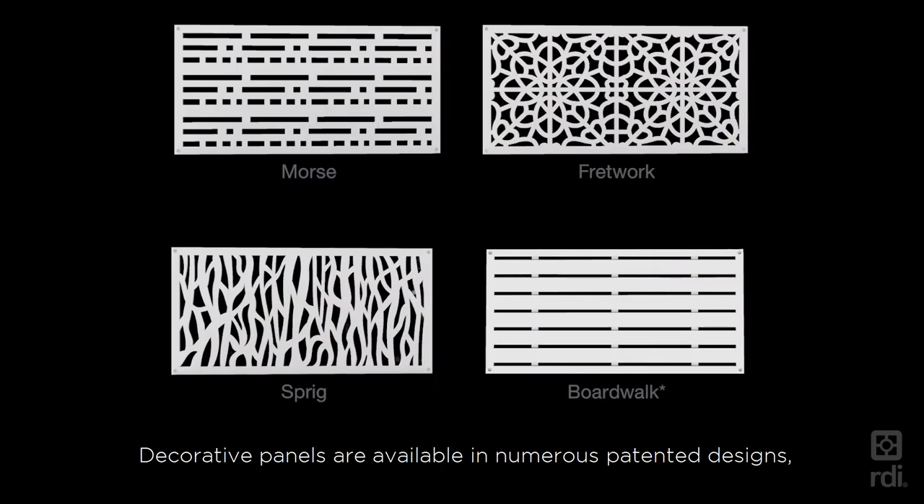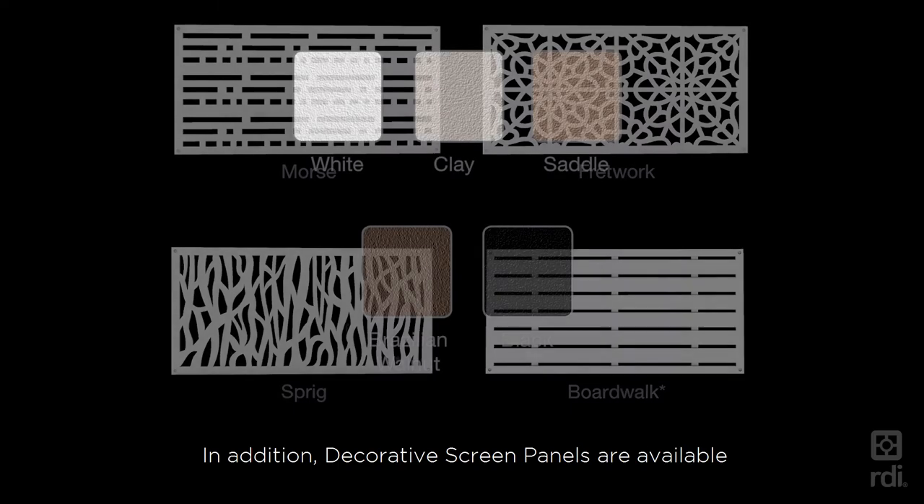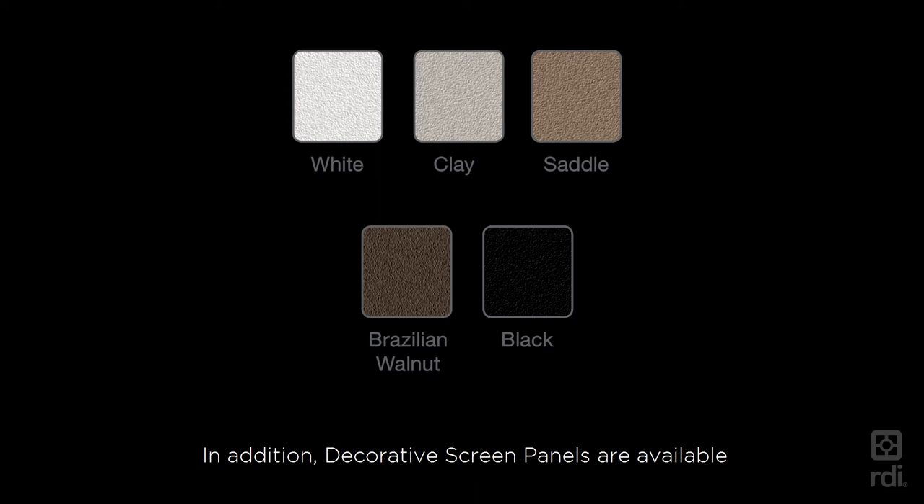Decorative panels are available in numerous patented designs ranging from traditional to organic to modern, providing many options to meet your own style and taste. In addition, decorative screen panels are available in five standard colors, and if you would like something more custom, the panels are easily paintable.